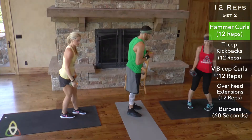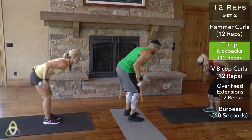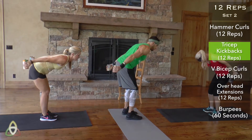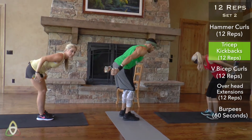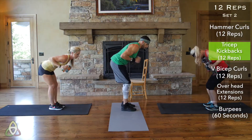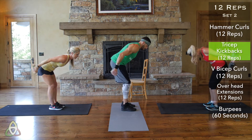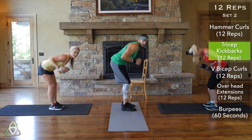Straight into tricep kickbacks — 12 of these. Make sure you fully flex those triceps after each rep. Keep your elbows stationary and come to a full extension on each one. Push through the burn — 12 reps.